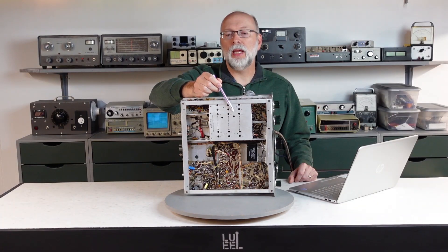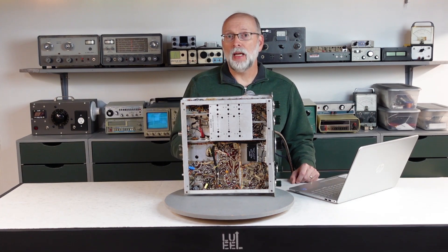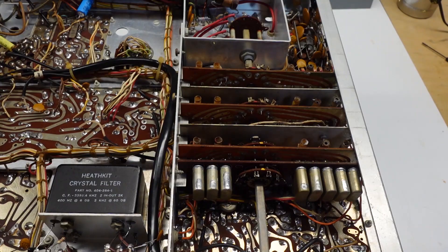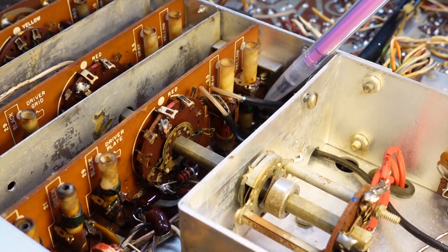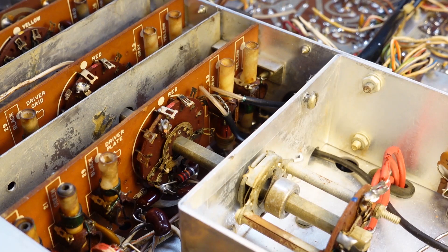The next step is to peak the driver plate and grid coils — there's a pair of them for each band and they're interconnected, so the order in which you do it is important. I really spun my wheels on this effort. No matter how much I tried, I just could not get that calibrator signal to peak strongly and consistently. As it turns out, there were three reasons why. The first was obvious when I pulled the coil cover off — several had been golden-screwdrivered so badly that the slugs were at the far end of the tube relative to the coil winding. Here's where the slugs are supposed to be, but they were all the way up at the other end. That was an easy fix, but still didn't cure the problem.